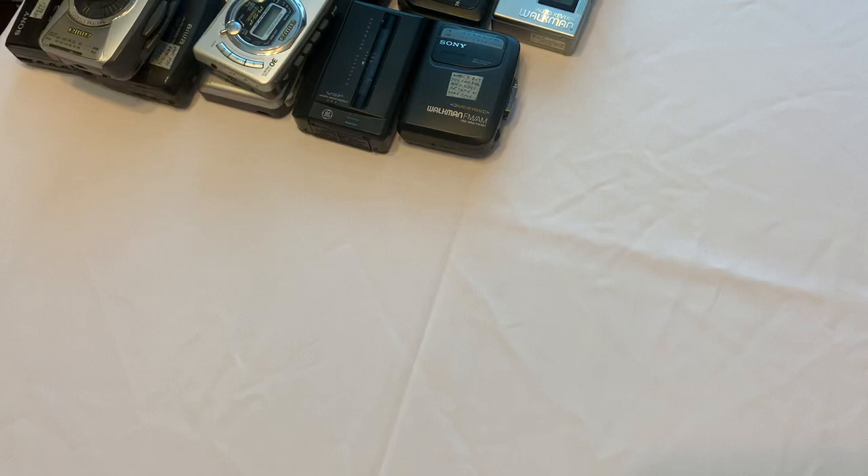In this video we're going to talk about personal cassette players, also known as Walkmans. We're also going to talk about different sizes for Walkmans, and hopefully this video is going to help you decide what kind of Walkman you want to buy if you're in the market for a used one but also want to play cassettes.